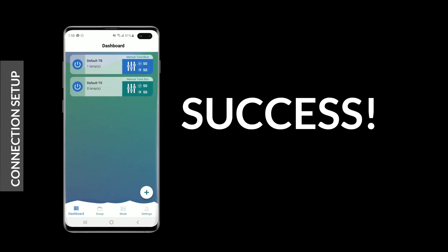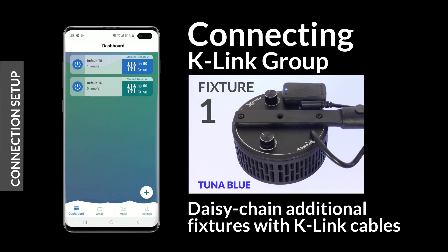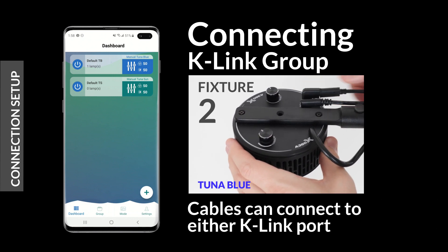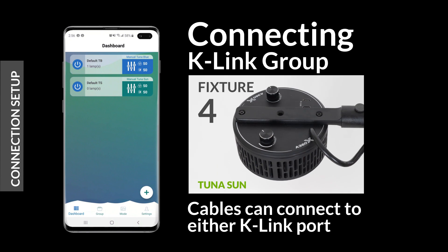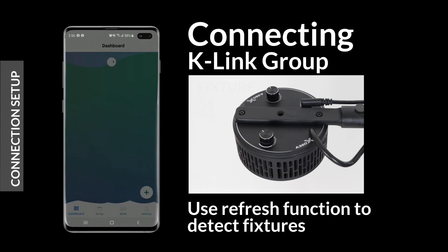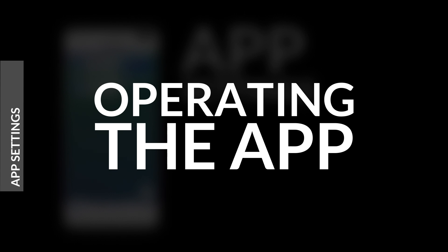Our connection is successful. With the first light connected, let's add three more lights with a K-Link daisy chain. These additional lights won't appear in the app until the refresh function is used. With all of our lights recognized, we can move on to operating the app.